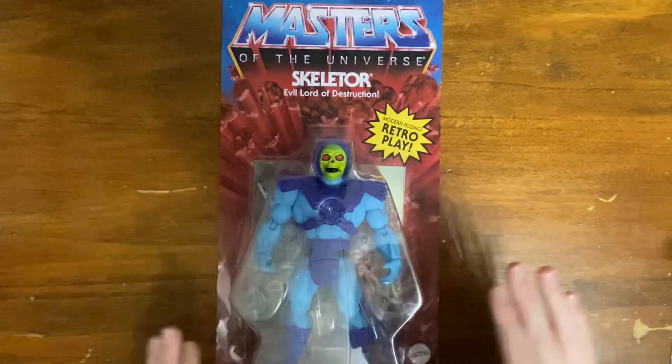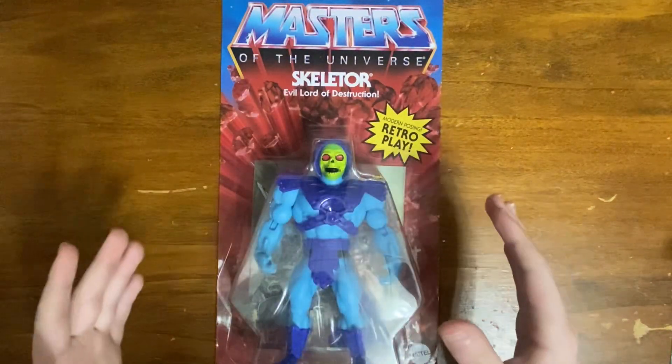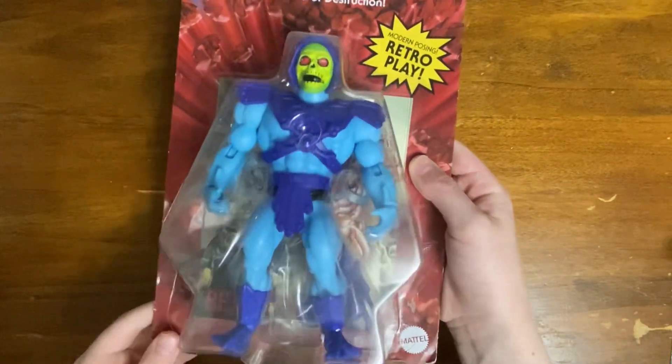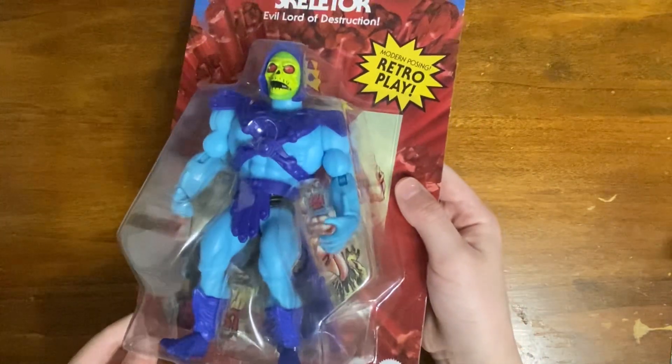Hi everyone, today we are going to be opening the Masters of the Universe Origins Skeletor. Probably one of my favorite figures in the series. Just an amazing looking figure.